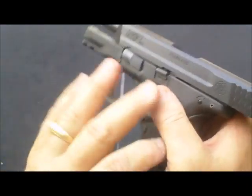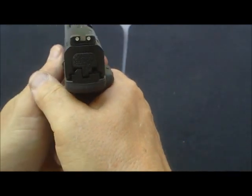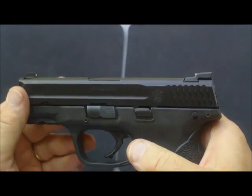I'm going to put the magazine back in, release, point in a safe direction, and dry fire. Now let's get started.